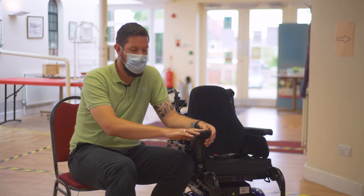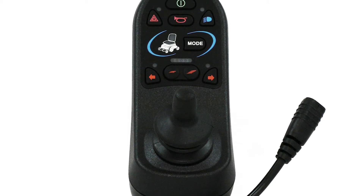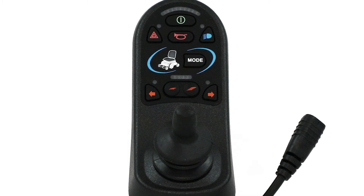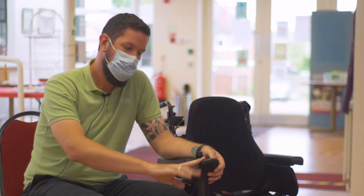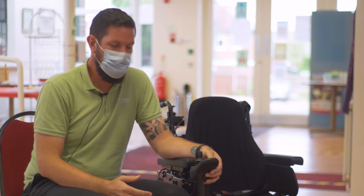We have the on/off switch, we have a horn, we have a mode button, and we have two buttons that control the different types of speeds or settings within your actual remote itself. You'll hear me call it a remote — it could be called a controller, a remote control, all different types of names — but primarily it's just the thing that drives your chair.